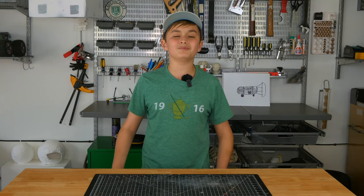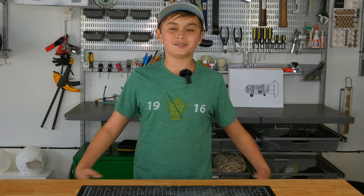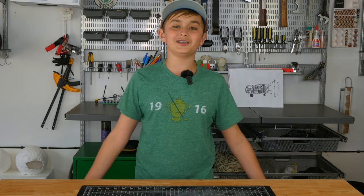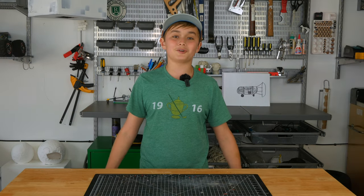Hi guys, my name is Will and welcome back to Will About Everything. This is the final episode in the Mario Kart series, so we're going to be doing some finishing touches and then finally getting to drive this on a big hill. I'm super excited for this video, so let's jump straight in.